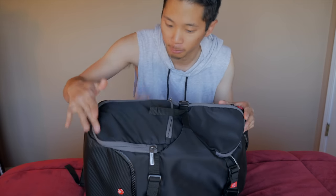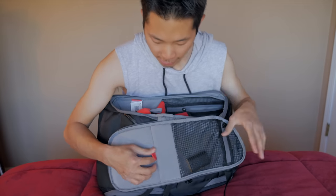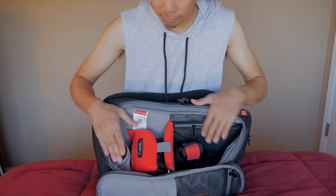This camera bag opens from the side. On this flap I store an extra battery, because you never want to run out of juice, and in here I have some extra memory cards. Inside, this camera bag is broken up into three compartments.